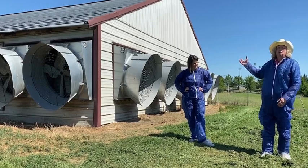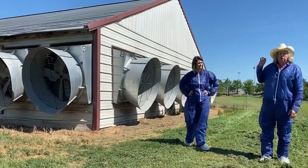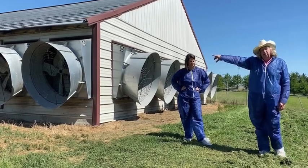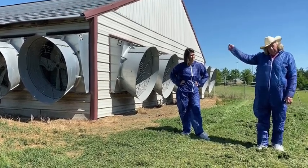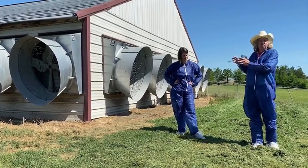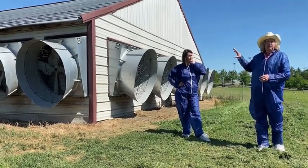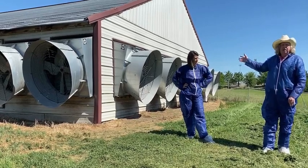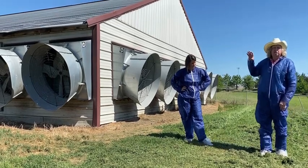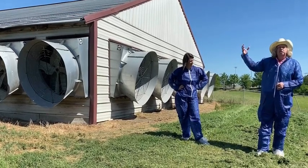These fans all pull air out — they do not push air in. They're shoving air out, pulling it through the house from the cool cell pads at the other end, because that's where the opening is. They pull it all the way down the house in a tunnel. The house is basically a long 400, 500, or 600-foot tunnel — however long your house is. So all of these fans always exhaust air. A chicken house is not a positive pressure system; it's a negative pressure system.